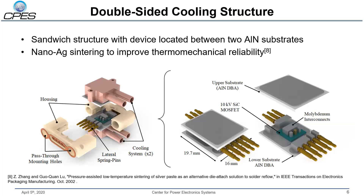Here's an exploded view of the package. It utilizes a sandwich structure where the device is mounted between two aluminum nitride DBA substrates. These upper and lower substrates act as the cooling surfaces and interface with a commercial cooling solution — two copper cold plates sourced from a commercial vendor. The package is assembled almost entirely using nanosilver sintering rather than solder, which reduces thermal resistance due to its higher thermal conductivity, and also improves thermomechanical reliability since it's a porous, compliant material.